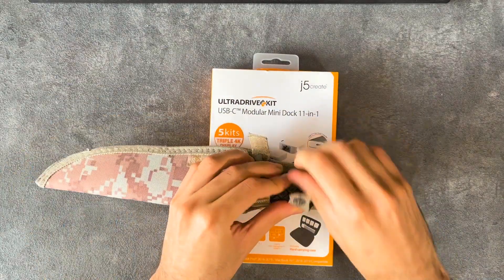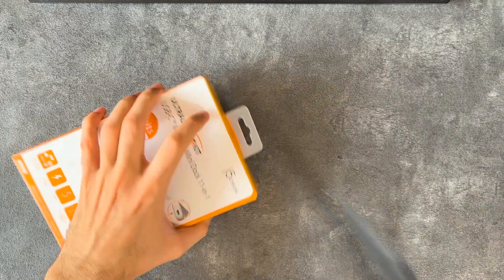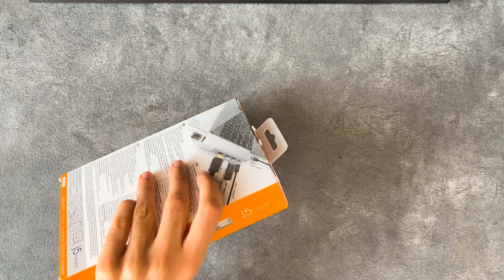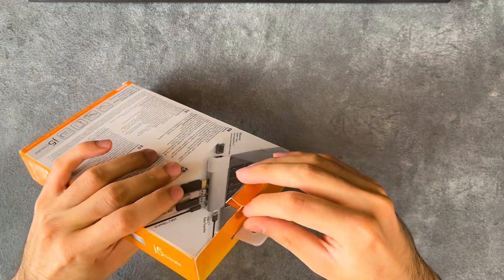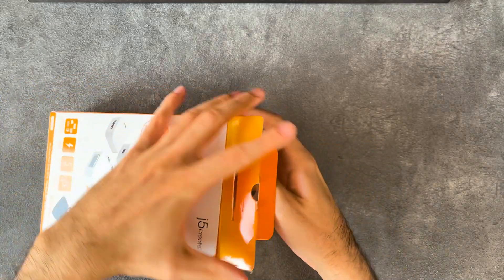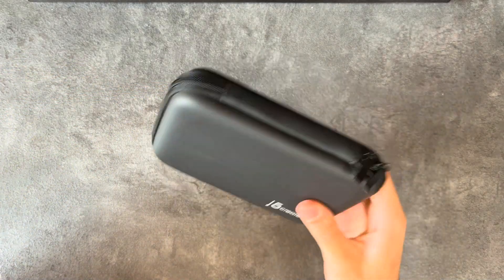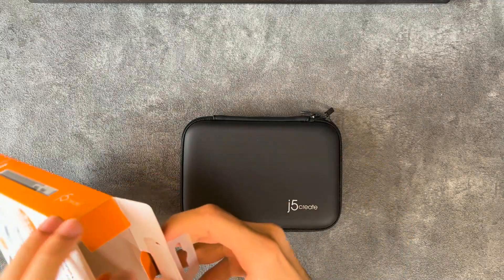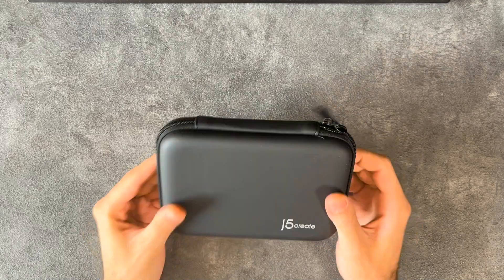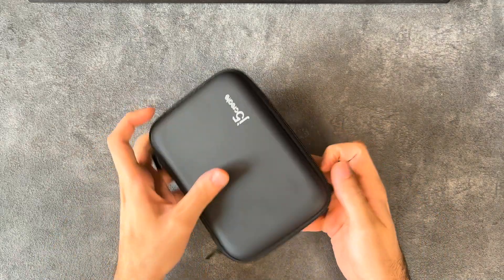I don't have my usual knife with me, so this will do. Oh, that is nice — that is a nice carrying case. There's nothing else in the box but this, and it's actually lighter than I expected. Let's open it up.